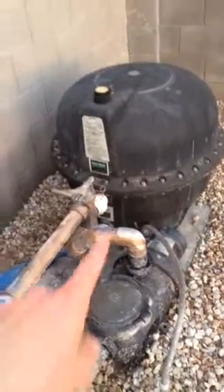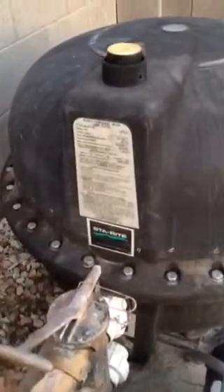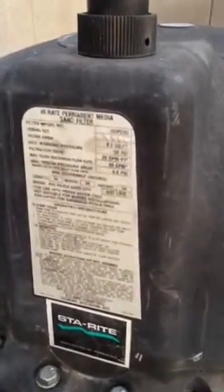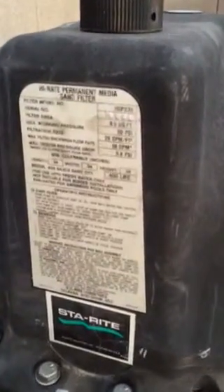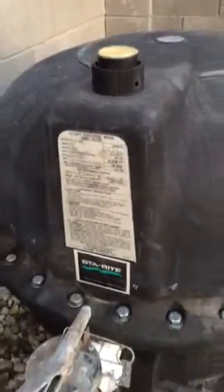This is a tutorial on changing the sand in a sand filter. I decided to do it because no matter how hard or how much we brushed, we couldn't get it to filter out the sand, so I decided to open it up and see what it took. It is a Pentair Steyrite HRP B30 — they also have a version 24 which is a little smaller.